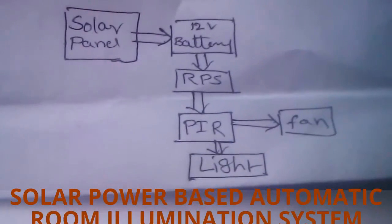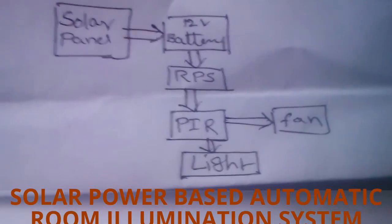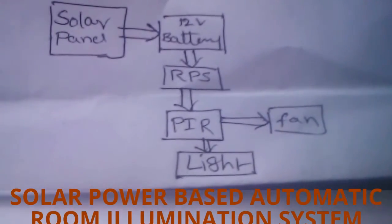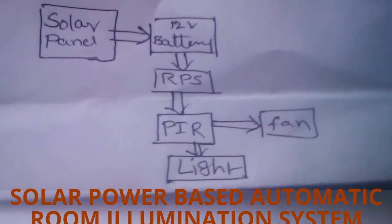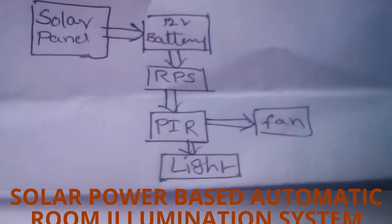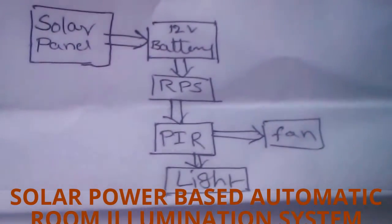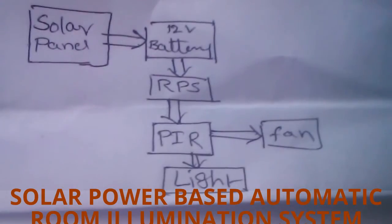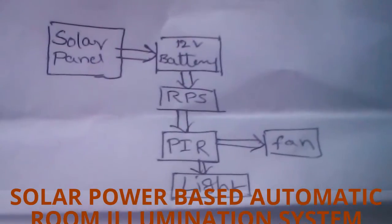Welcome to the project. This is a system to generate non-renewable power sources with a power saving system. It consists of a solar panel, battery, PIR sensor, fan, and light. In today's life, power saving plays an important role, and that's why we are designing this project.